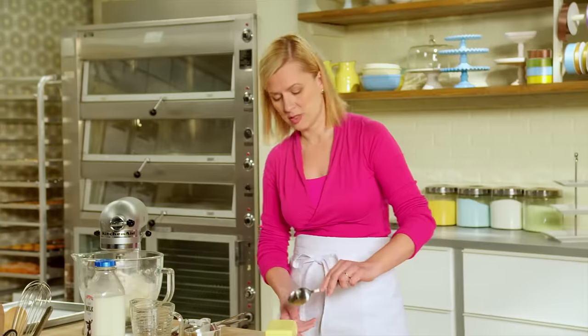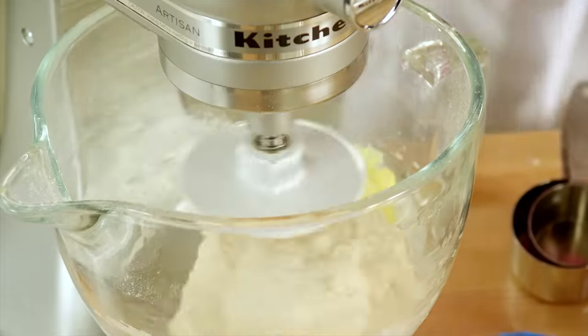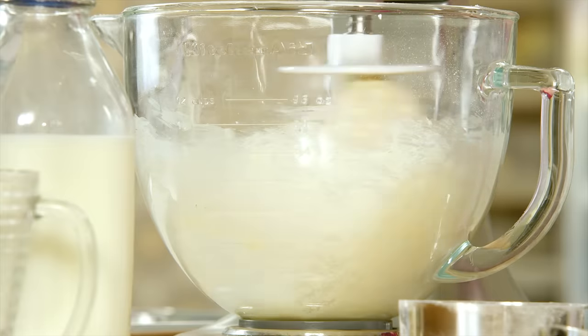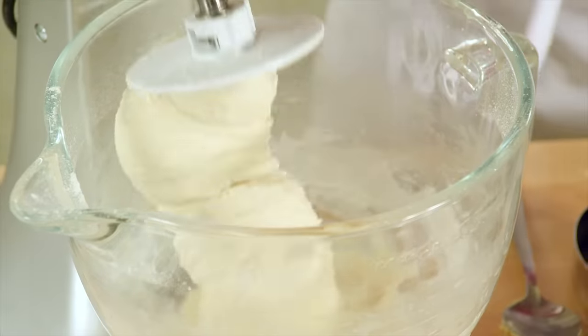And once the dough starts coming together, I just add two tablespoons of butter. I let the dough knead for just a couple of minutes to develop the glutens — the proteins — that's going to hold in all the air as the yeast rises. Once you see the dough clean the sides of the bowl but still stick a little at the bottom, you know it's fully kneaded. Perfect dough.